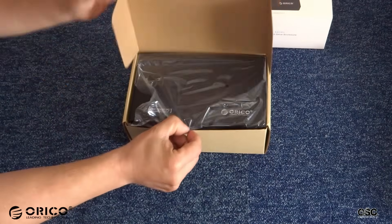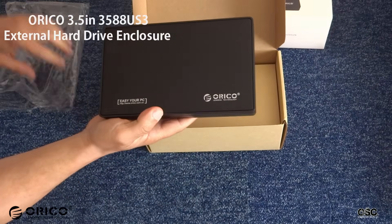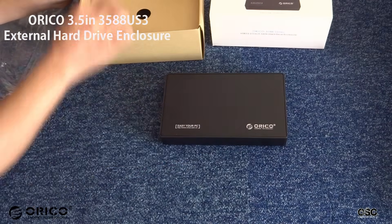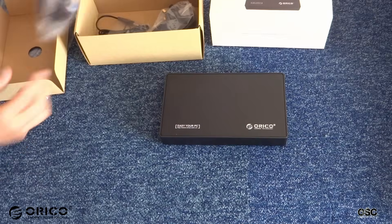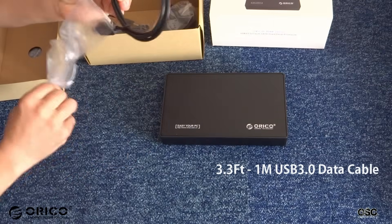By opening the box, you will find the enclosure on the top in a plastic wrap. At the bottom of the box, you will find the USB 3 cable, which is about 1 meter long.